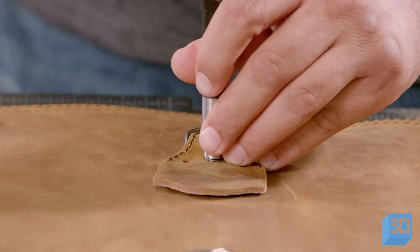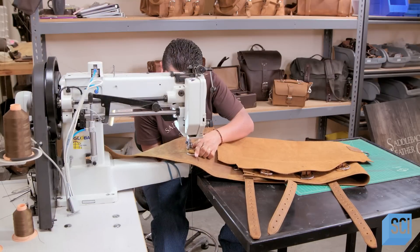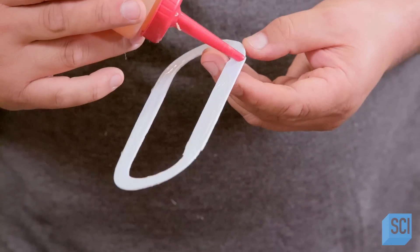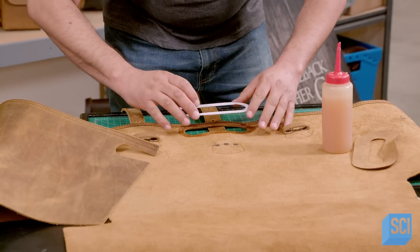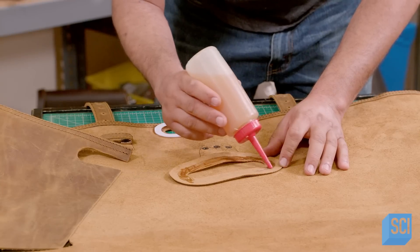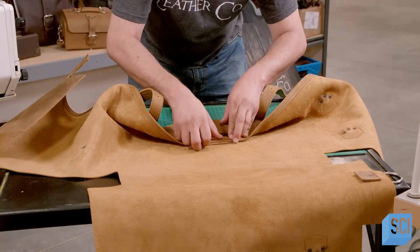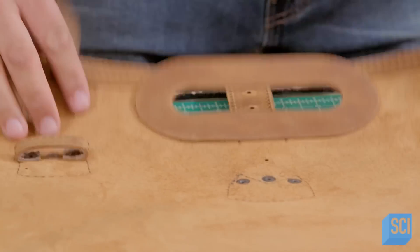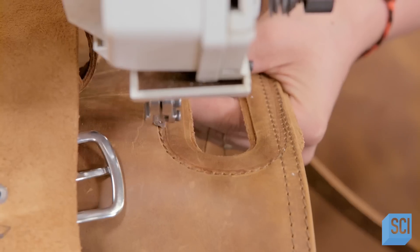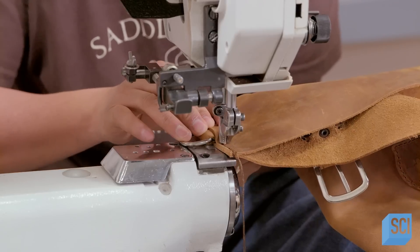The buckles are made of high-strength 316 stainless steel. A craftsman attaches a piece of plastic to reinforce the handle and prevent the leather from becoming misshapen over time. Once he's glued in pieces of plastic to each handle opening, the leather worker finishes all the seams. This type of continuous filament polyester thread is the same kind that is used to sew parachutes together.